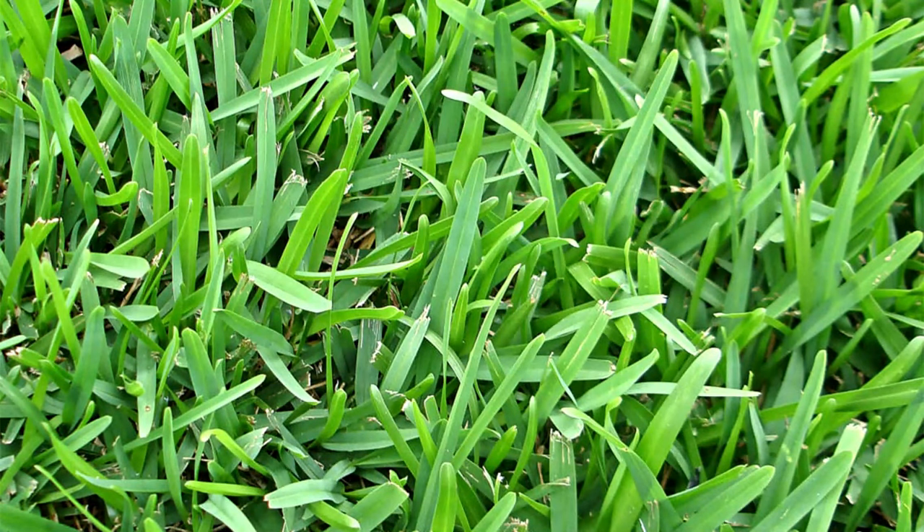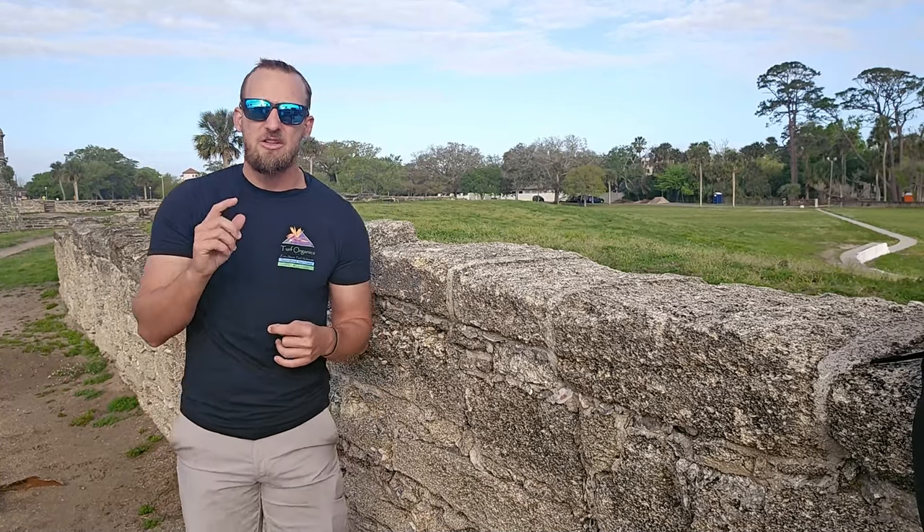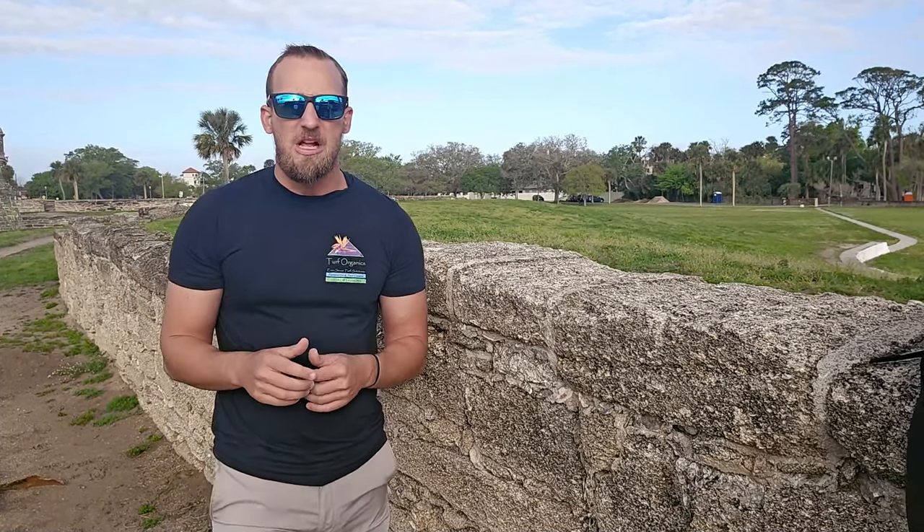St. Augustine grass blades are very thick. A lot of people call this itchy grass, and that's from the kind of pointy, large grass blades. That's going to cause your mower blade to dull very quickly. Make sure to keep that mower blade sharp so you're cutting the grass blades cleanly rather than tearing them. I recommend sharpening those mower blades at least once to two times a year, if not more.